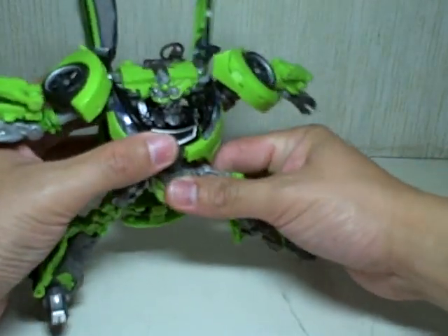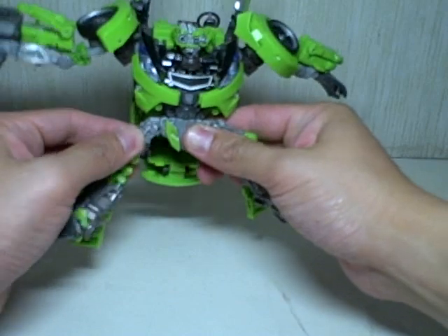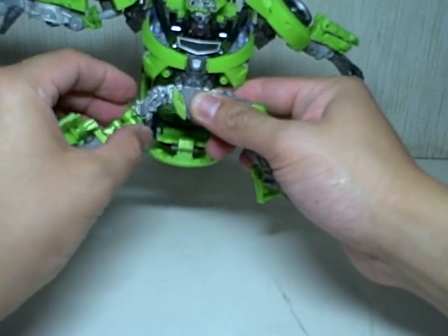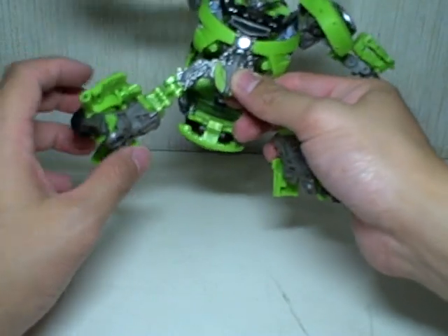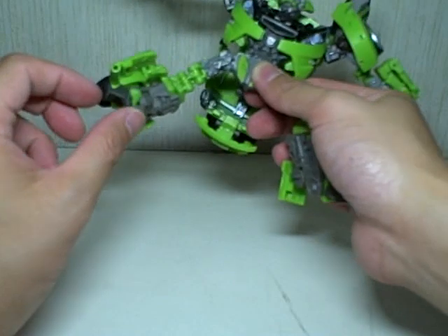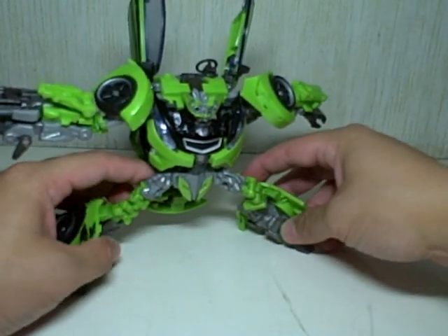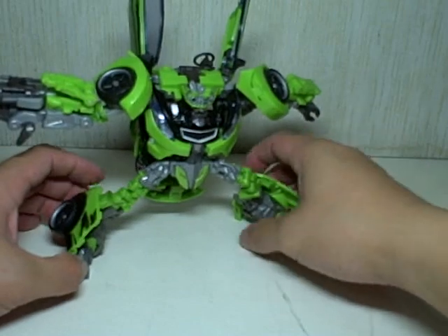He has a little bit of waist articulation and head swivel. The legs are very articulated — forward and backward, in and out. He even has a mini hinge to make the leg move a little bit in and out some more. Double jointed knees, lower leg swivel, and the feet can rotate side to side, giving him a wide range of poses because of the swiveling toes and heel.